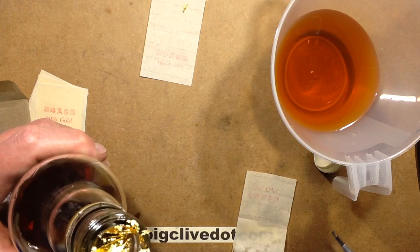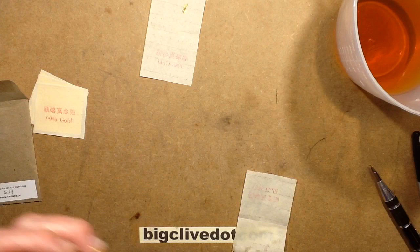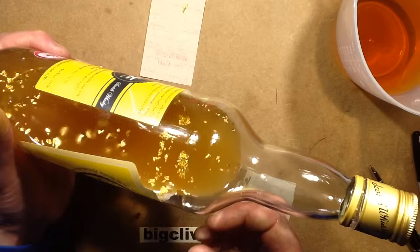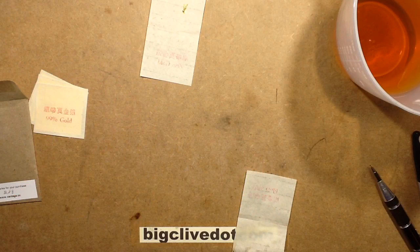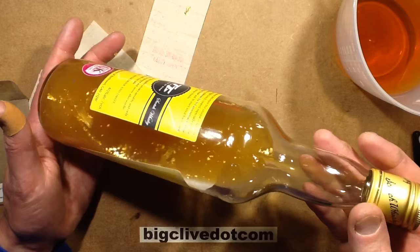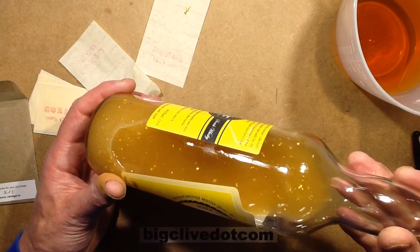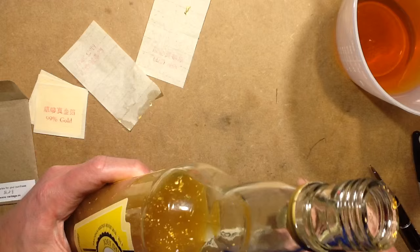I'm going to put the lid back on over that gold leaf. The easiest way to shred it is simply to shake the bottle — the gold leaf is in the top now, so I'm just going to shake it. That shatters the gold leaf into little bits. It seems to self-regulate to a degree: it starts off with quite big bits, and the more you shake it, the smaller they get. The bigger ones are more likely to break down, so now they're a modestly small size. I'm going to give it another shake just to make sure it's all really broken up. Now I'm going to pour the whisky that I poured out back in.